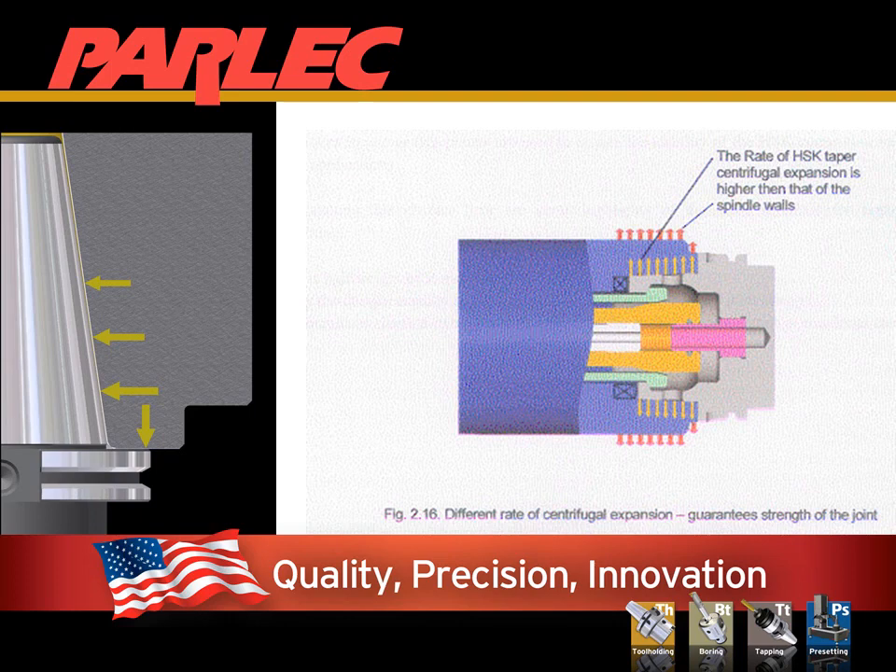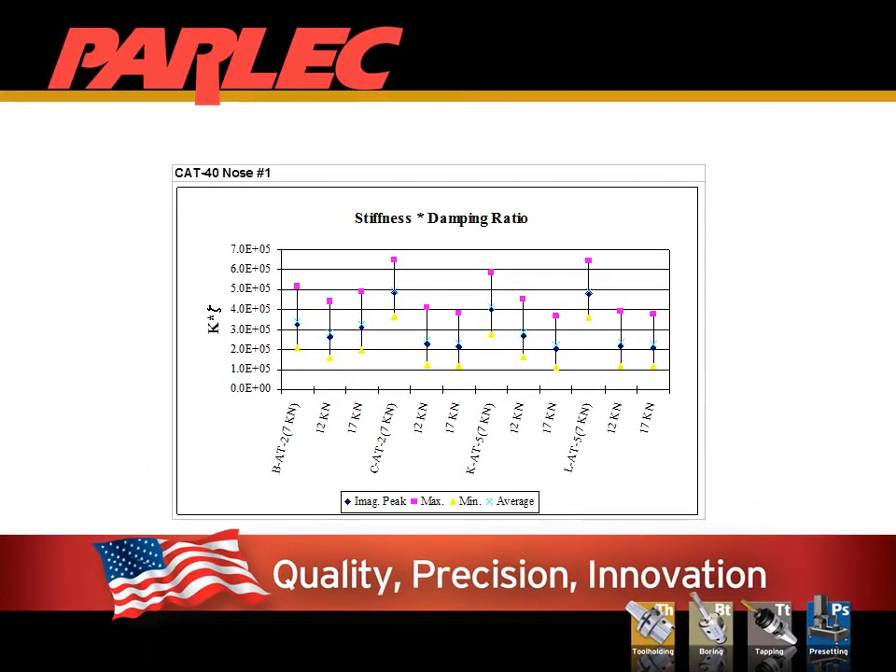The hollow taper of the HSK connection is designed to expand with the spindle at high operational speeds. Simulfit steep taper is not necessarily a good substitute for high-speed, high-performance operations. Often overlooked is the dampening ratio of a steep taper connection compared to an HSK or Simulfit connection. Stiffness will provide better resistance to bending, but not significant dampening. The question is whether the performance restriction is due to bending or frequency vibration.